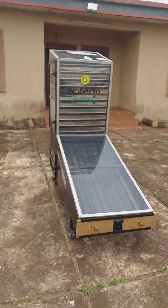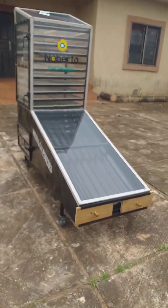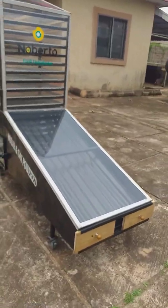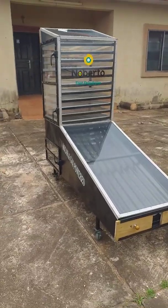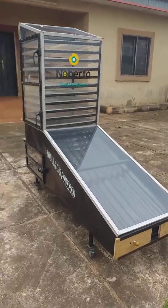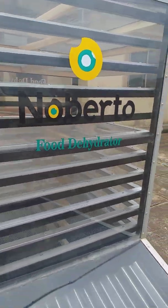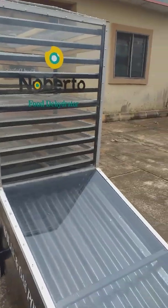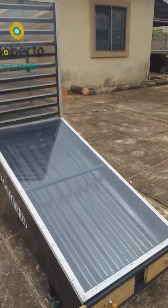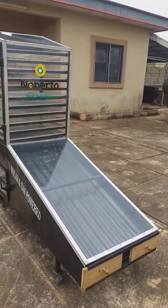Good day everyone. We are yet again with our latest innovation on solar dehydrators. This is the Nobato solar food dehydrator that you can use to dry any food item — bananas, fruits,